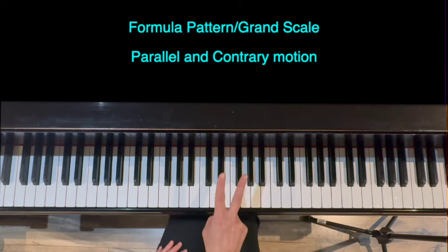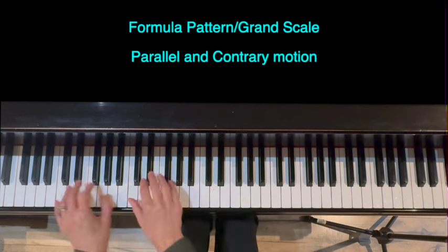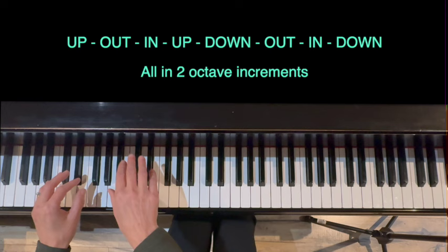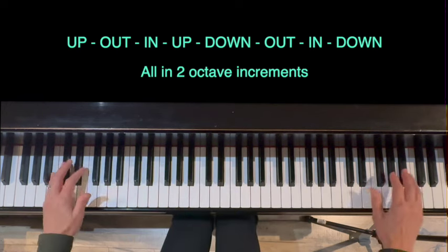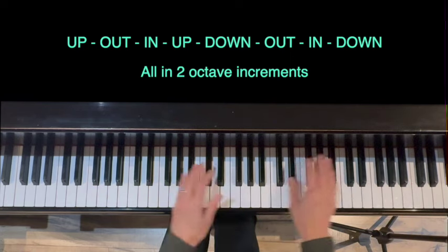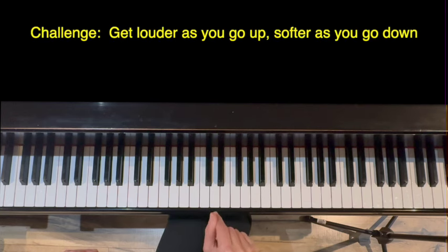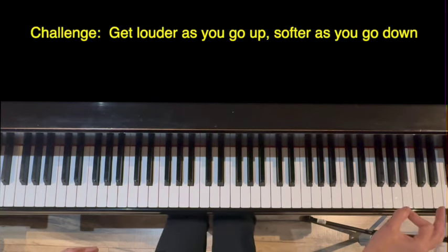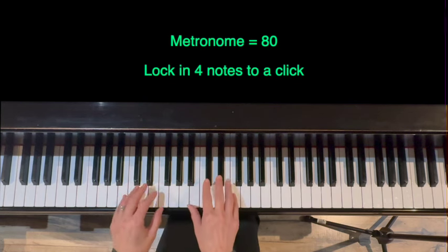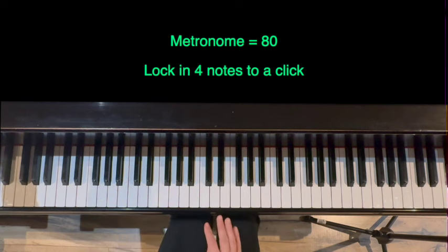Part two of the warm-up is called a formula pattern scale, or sometimes a grand scale. We practice parallel motion and contrary motion in this exercise. We're going to be going up for two octaves, then out, then in, up, down, out, in, and down. I'm going to give you a challenge: get louder as you go up and softer as you go down. Because we change direction so much, I'll slow the metronome down slightly — listen for four notes to a click. Ready? Go.